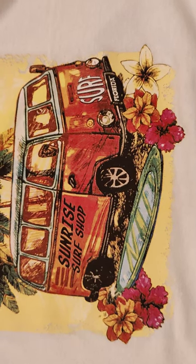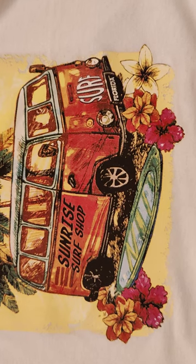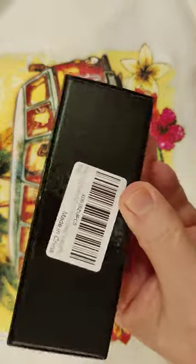Hey everybody, this is Blade Obsession back. Got a couple of knives for you today. This is the Citivan ST-132.